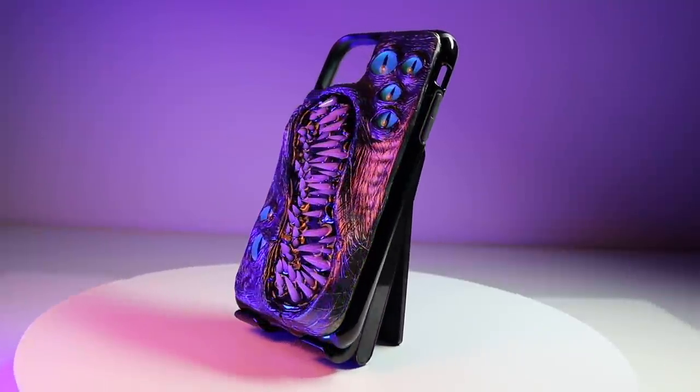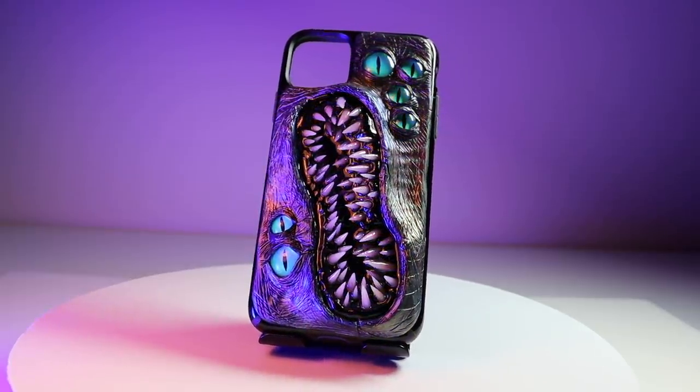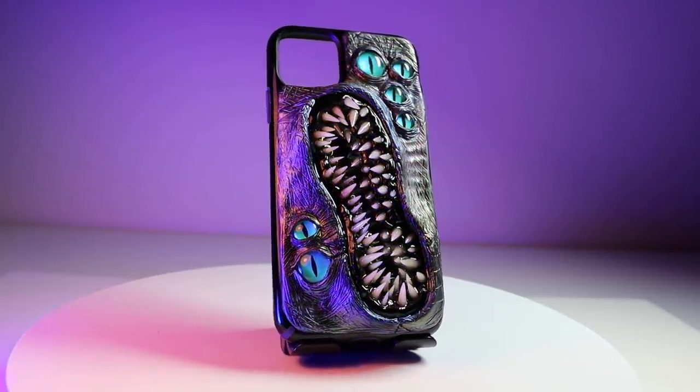And it's done! Our alien monster phone case is complete. Let me know what you think of this thing in the comments.